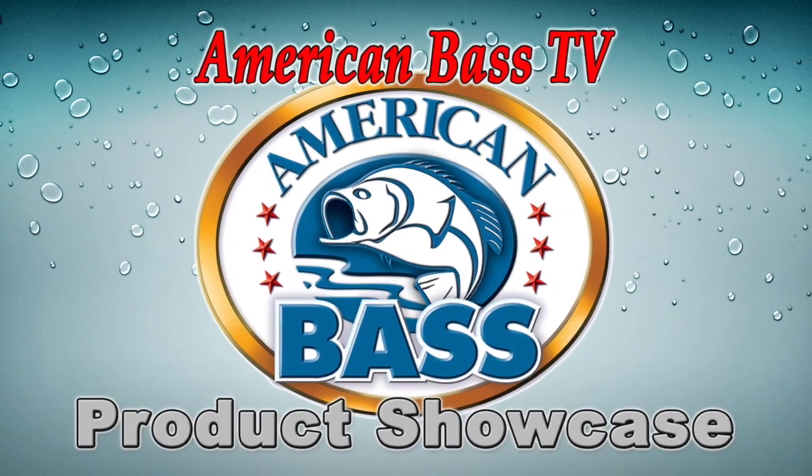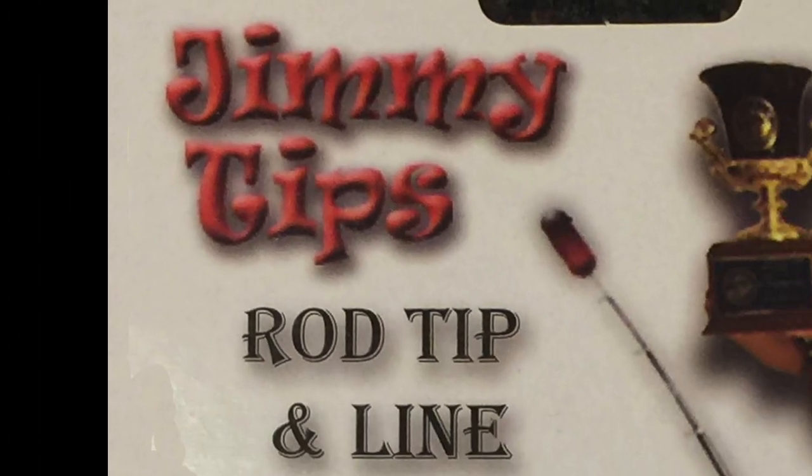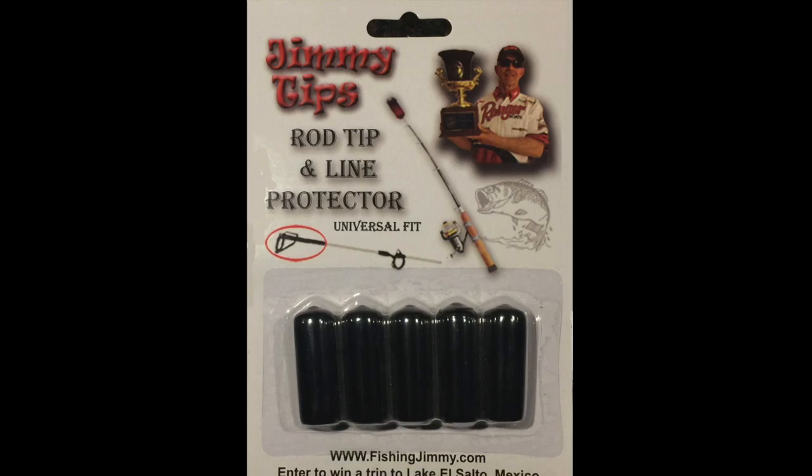Hey guys, Craig here with American Bass TV. I have a product showcase for you today. This one is going to be presented by one of the best anglers in the world, Brent Ehler. He's going to tell you about Jimmy Tips.